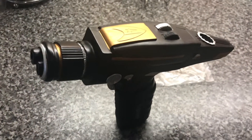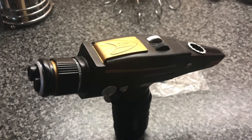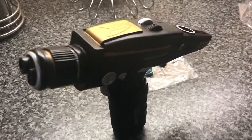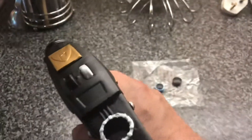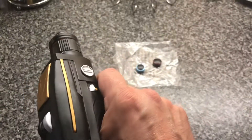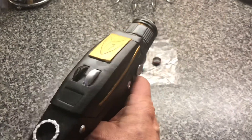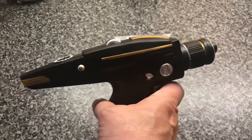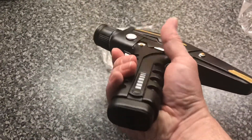Hey guys, I just thought I'd do a quick review. I've had the phaser come — my Discovery phaser — and I'm really, really impressed. It was off eBay; I can give you the link if anyone wants it. It's really solid, it's quite weighty as well. It's been painted really well. There are a couple of little bits that I can probably just touch up where the paint's just sort of gone over the black a little bit, but other than that I'm really impressed.